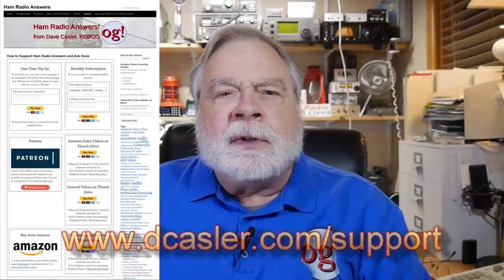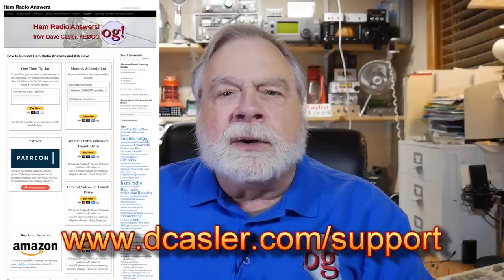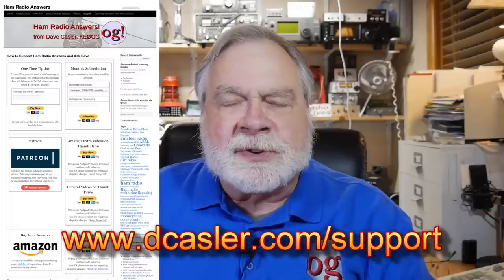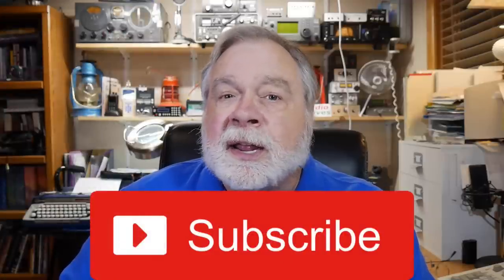So thank you again to Bruce Bittenbender for this suggestion. If you would like to support this channel financially, you can take a look at dcasler.com/support for various ways that you can do that. Also, please click like and subscribe. And until we next meet, 73.